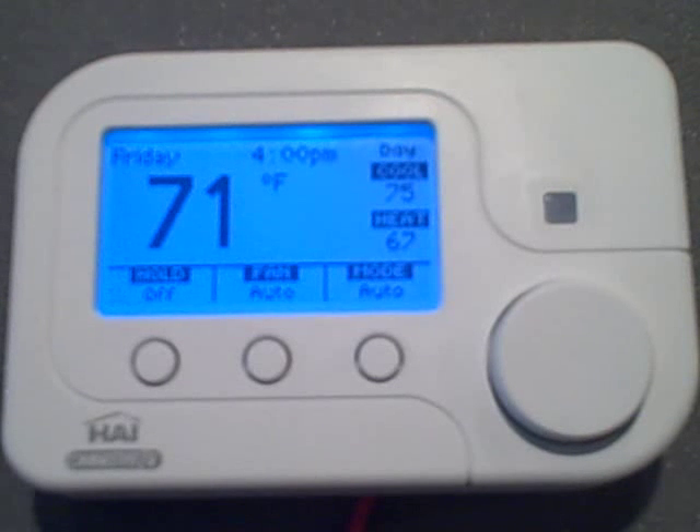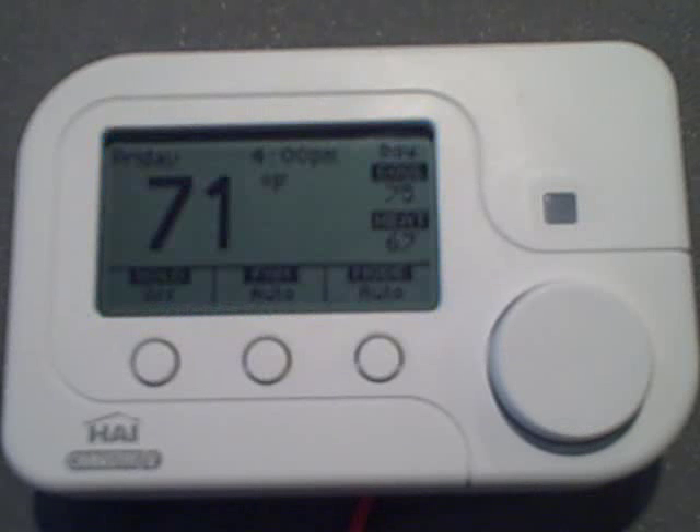Hi, I'm Rob with Mile High Automation, and today I'll be demonstrating how to use your new Omnistat II thermostat. This product recently won Best Green Product at the 10th Annual Electronic House Expo, which commemorates the finest achievements in home electronics products, services, and installed technology.